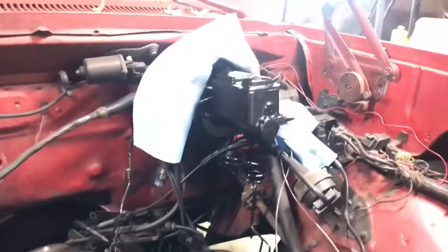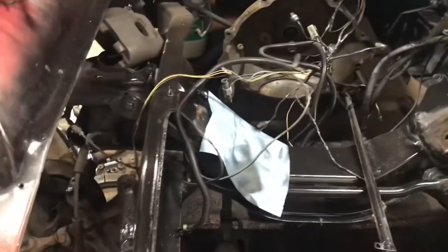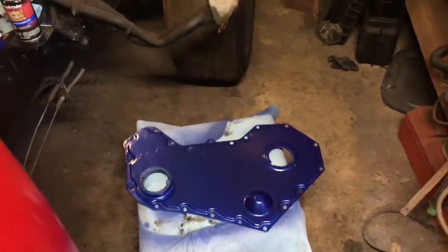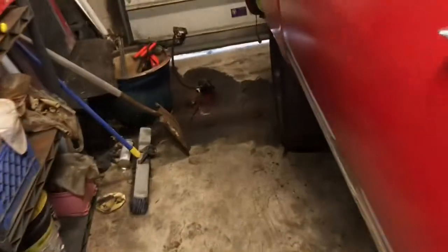I'm gonna clean the springs up because they're rusty. Our master cylinder is all painted up, looks way better than rust. Our timing cover is done, looks halfway decent. And on the oil filter housing we got it cleaned up — nothing special, but done.